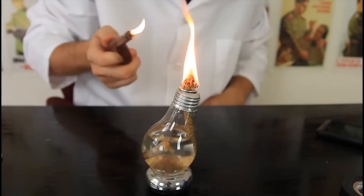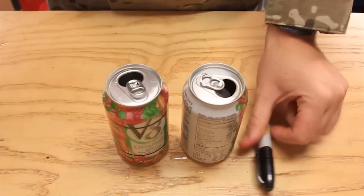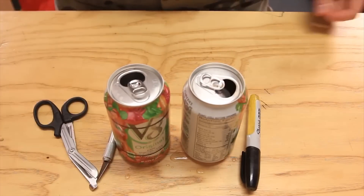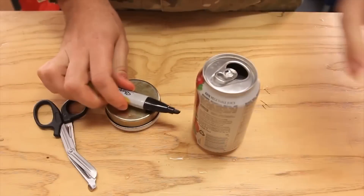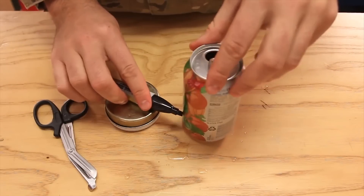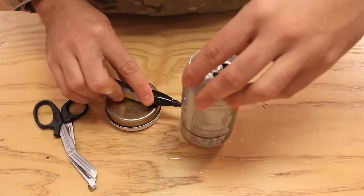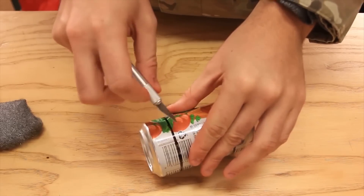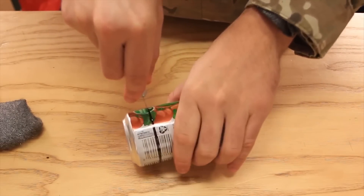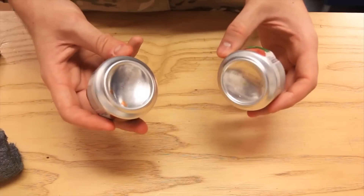You probably wanna wear gloves and put it inside of the lamp. Then we're gonna light up this candle — see how awesome it is! For this next experiment we're going to need two empty cans, a marker, knife or scissors, and some kind of platform where we're gonna mark where to cut. We place a marker like that and mark a line on the can — this tells us where to cut on both cans.